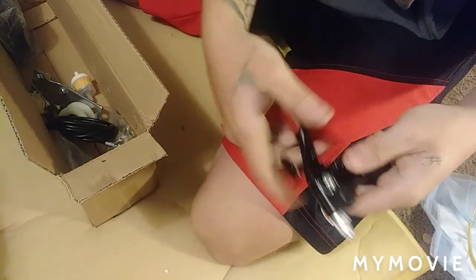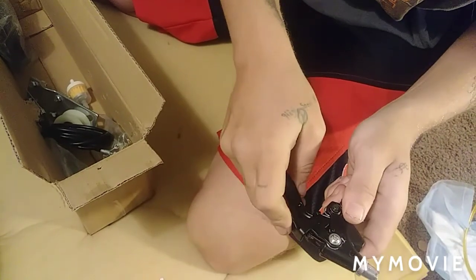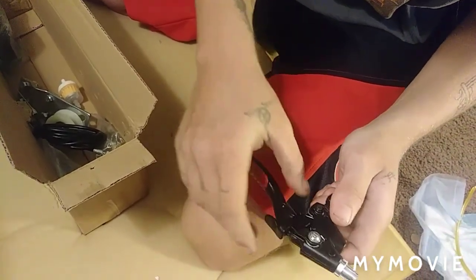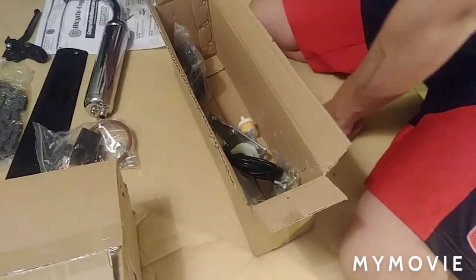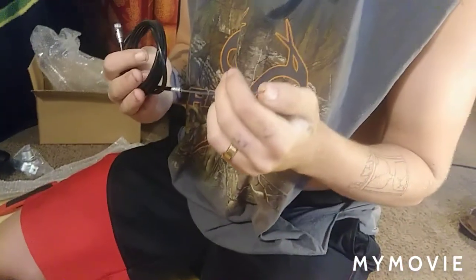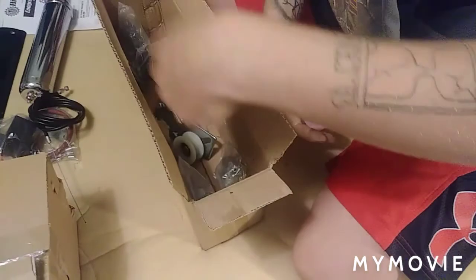It's got a cool lock on it. I like that lock — quick disengage. Well, that's cool. That's for the clutch cable. Pretty neat.